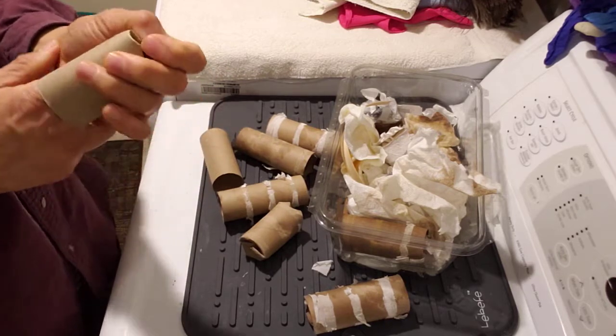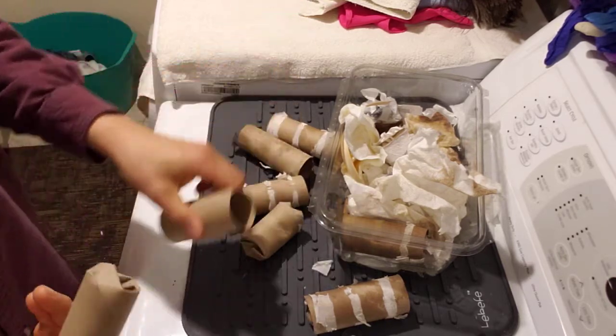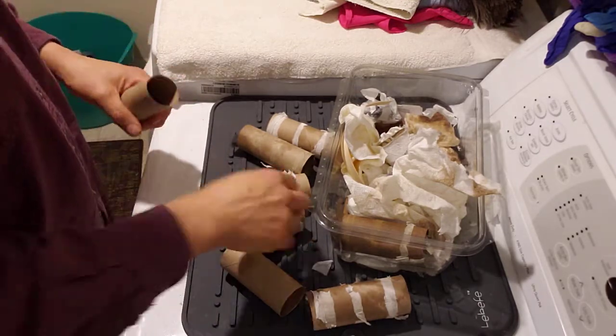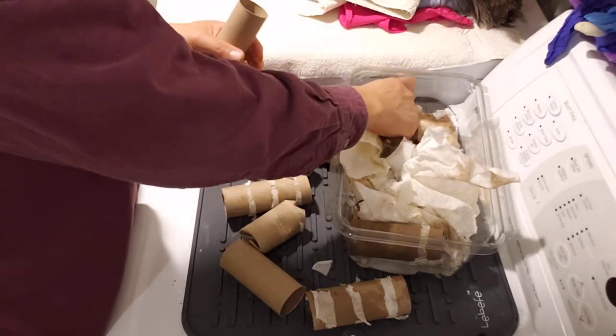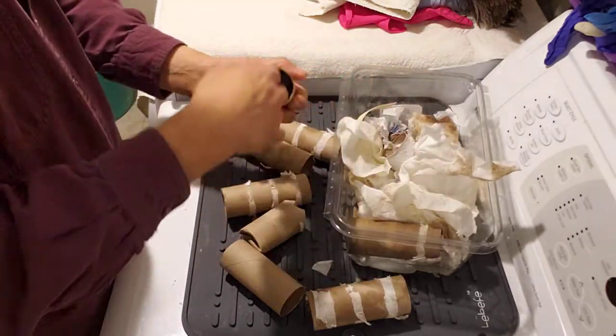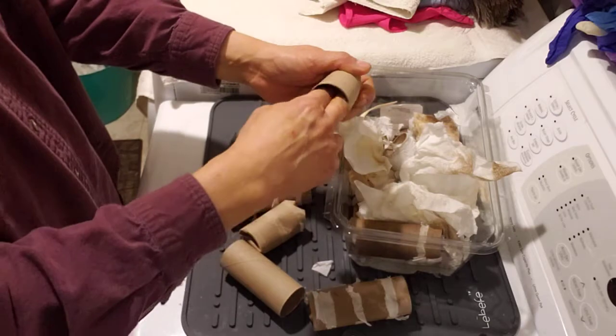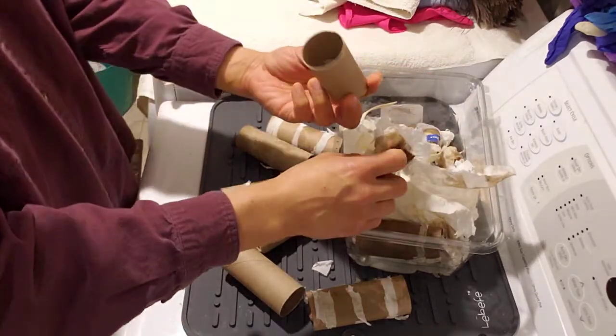First thing you do is you save up a bunch of empty toilet paper rolls. And then we've got some dryer lint. These are the wax paper wrappers to butter sticks.